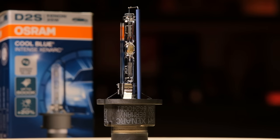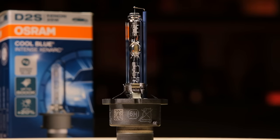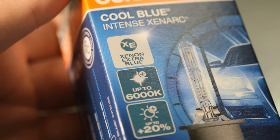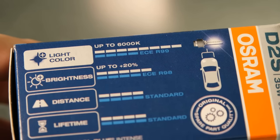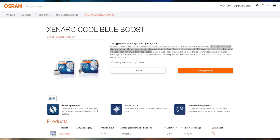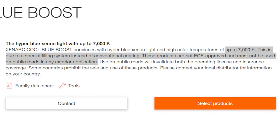Moving on to the Osram Xenarc Cool Blue Intense. This product is advertised as having a light color temperature of 6000K and 20% more light output compared to the minimum value required by European regulations. So this product should provide cooler light compared to the rest and be a bit brighter. Osram also offers the Cool Blue Boost which has up to 7000K, but that's not road legal so I'm not including it in this episode.